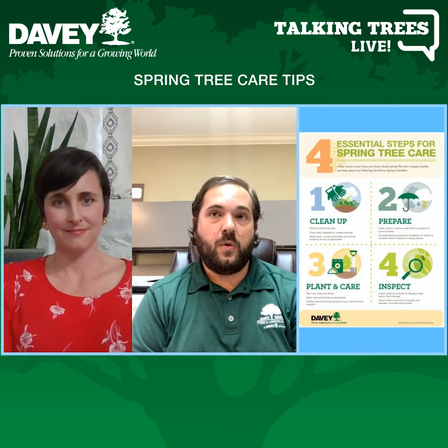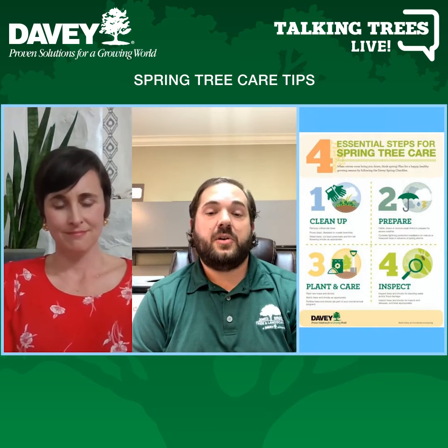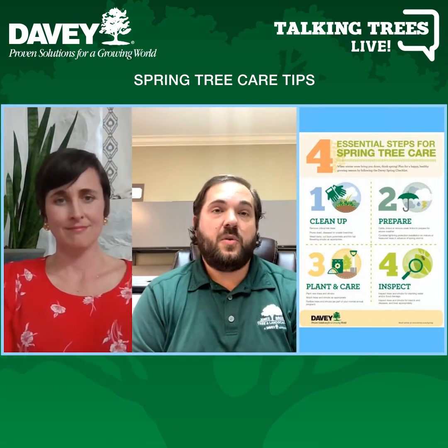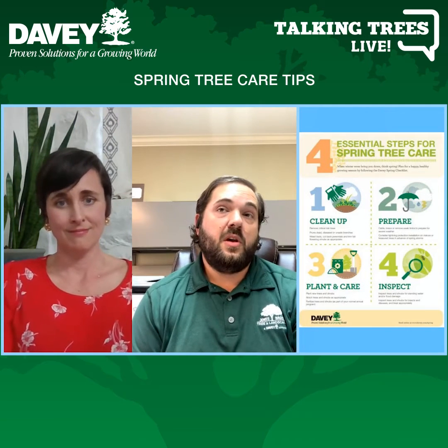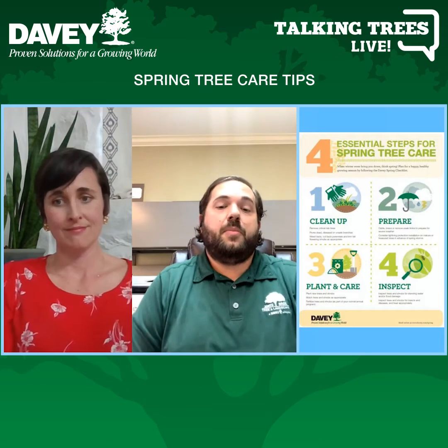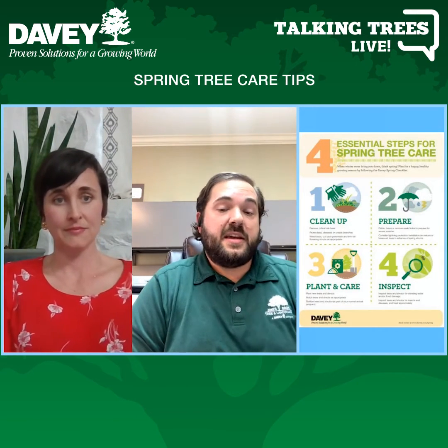Secondly, I would start to look for large dead limbs on those trees. You'll start to see buds swelling on the limbs. If you don't see buds on some of these limbs, that could indicate that the limb is dead. If you don't see bark on some of those limbs — if the bark had fallen off — that would also indicate that that limb is dead.